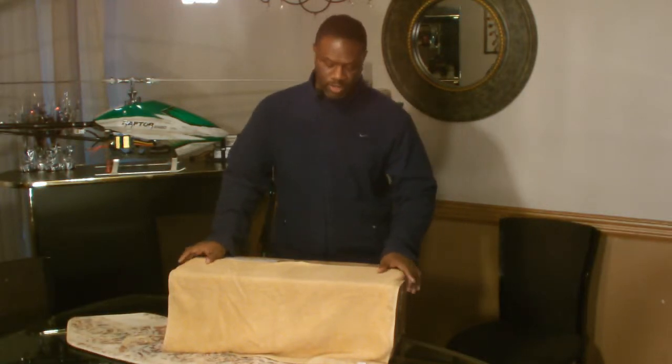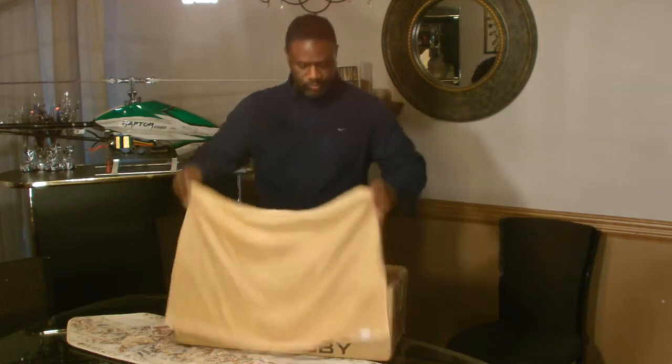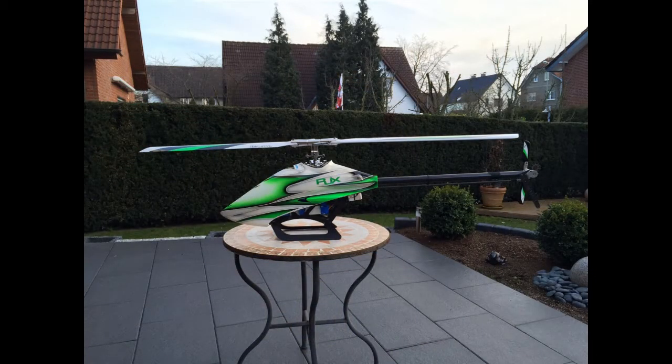So here's what I ended up getting — a RJX Vectron, and that's actually a 520. So let's take a look.